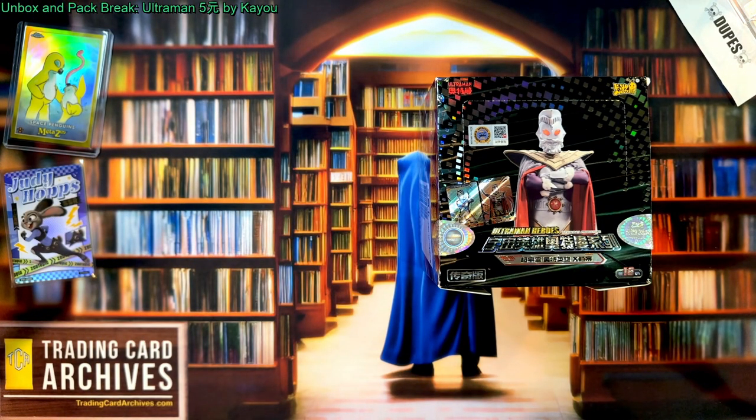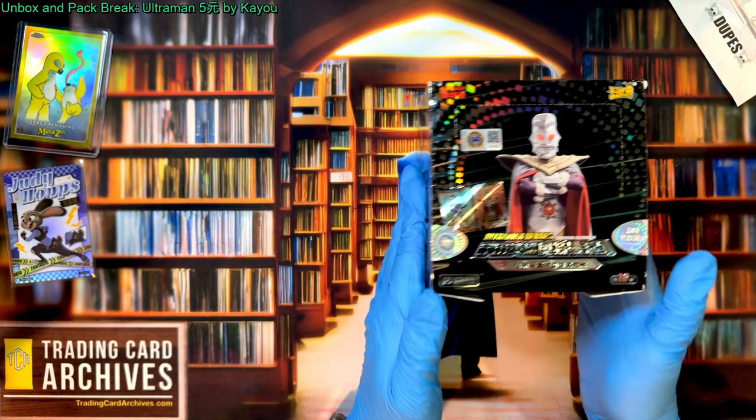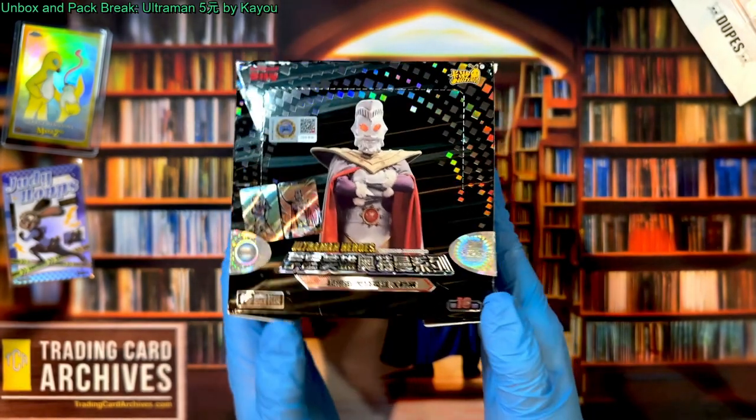As you can see from the title, what we're going to do in this video is unbox and pack break an Ultraman 5un box by Kayo, and this is sort of Kayo's bread and butter.